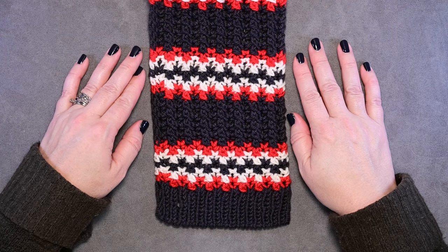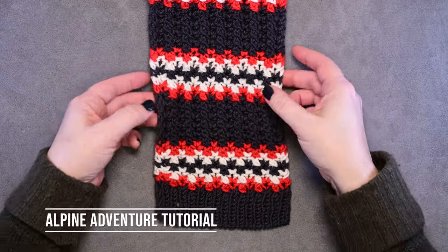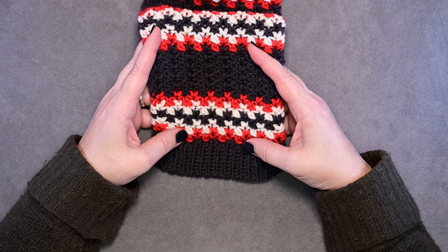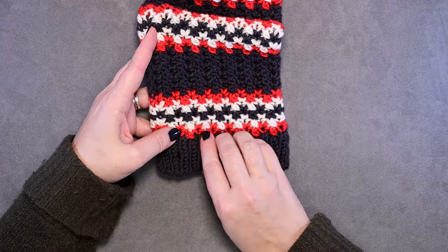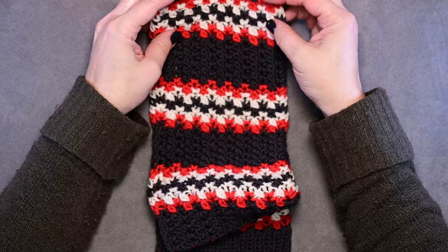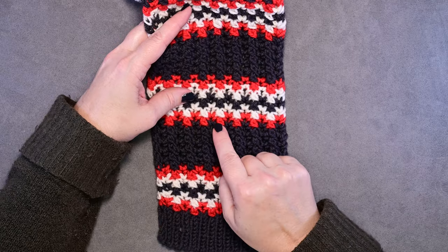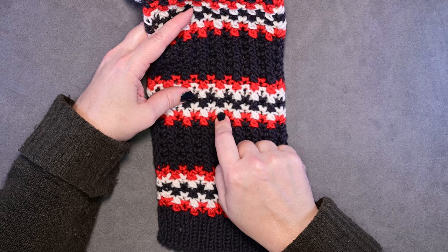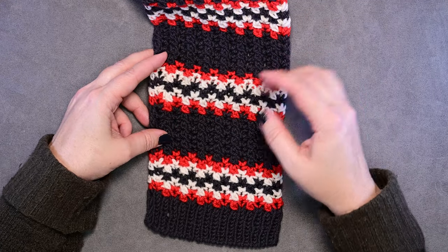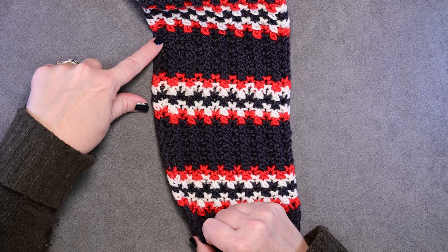Hi guys, this is Kalura Hudson of Wally Play Designs and in this video I'm going to be showing you how to do the color work in the Alpine Adventure scarf. You can see we went with one main color, which is navy, all the way up the length of this scarf, and then we just have bands of color work with two contrast colors. I'm going to show you how to manage those contrast colors and carry the working yarn all the way up the length of the scarf.